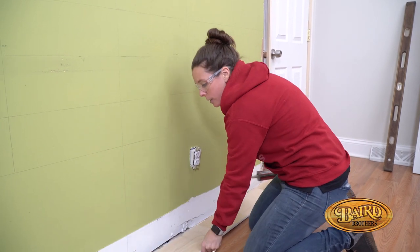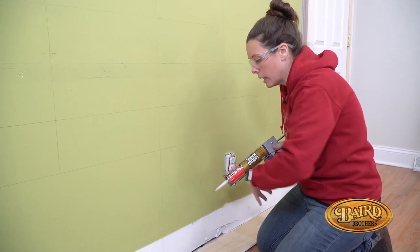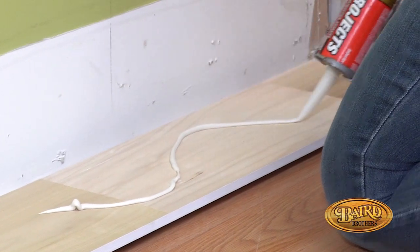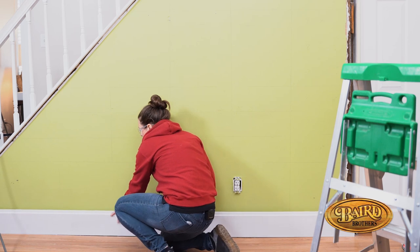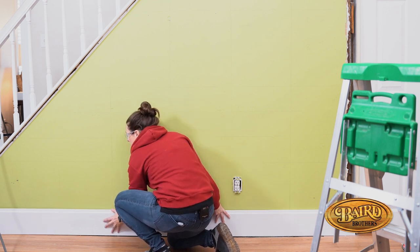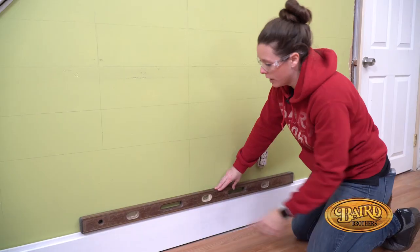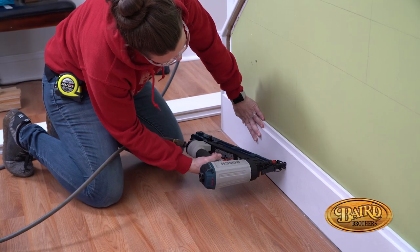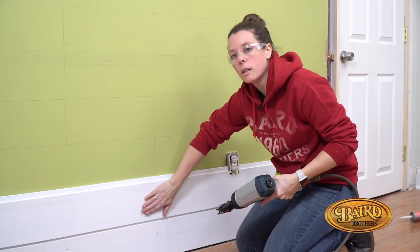Some people just choose to nail their boards to the studs. We're going to also put some liquid nails on it — just a simple line, nothing major. That's going to give it the extra insurance it needs. Always a good idea to continue to check for level running horizontally with your boards throughout your project. For this one, I'm going to make sure I do two nails: one more towards the top and one more towards the bottom, to get a more even nailing in the stud.